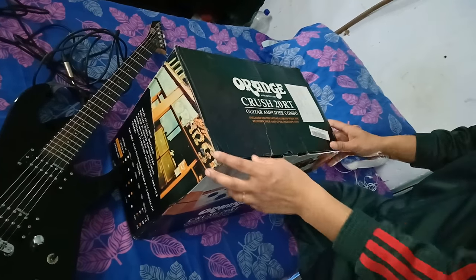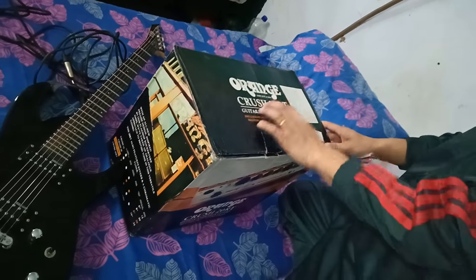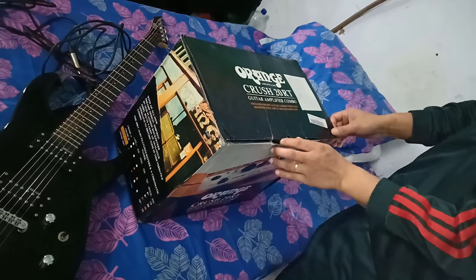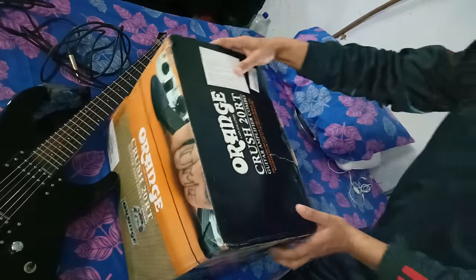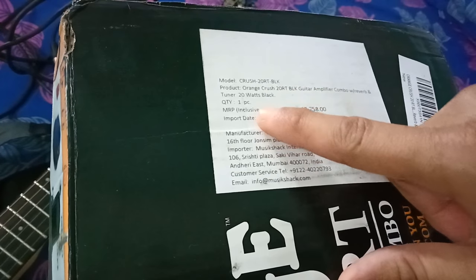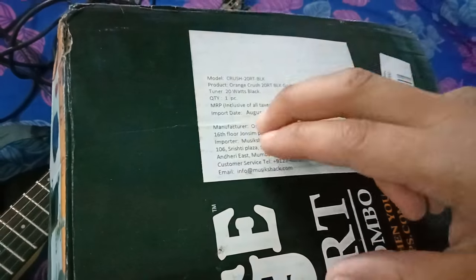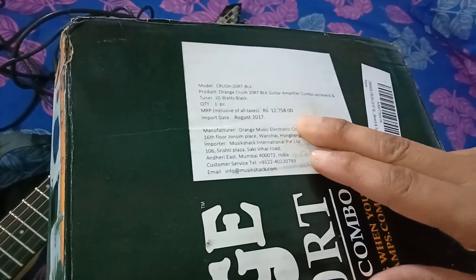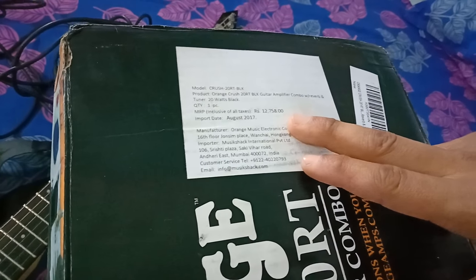Hello, now I am going to do an unboxing of the Orange Cross 20RT. This is the brand combo, model number Cross 20RT, the product Orange Cross. This is the M brush, the tuner 20W black, the MLP, and the 12700.